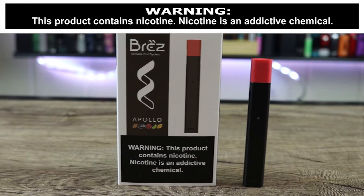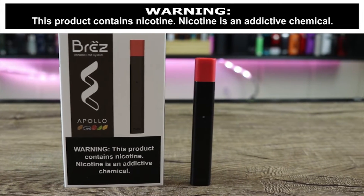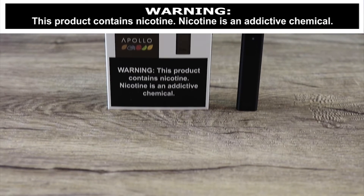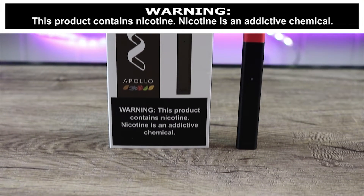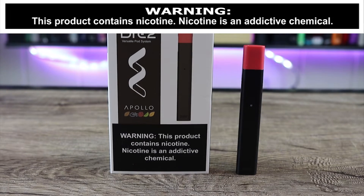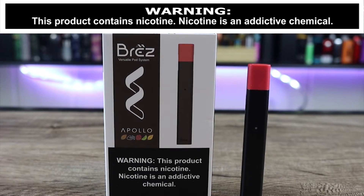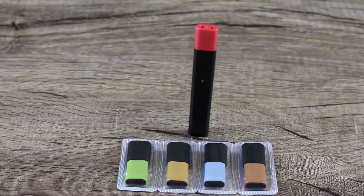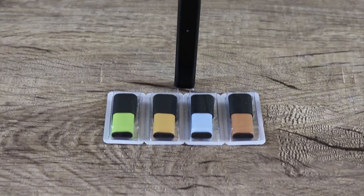What's up insiders, today we're going to be going over the Apollo e-cigs Brez pod system. Apollo e-cigs makes some of my favorite e-juices — their e-juices are fantastic. The big question is: how'd they do with the pod? Is this one of the best bang-for-your-buck pods on the market? Make sure you watch the review and find out exactly what I think.